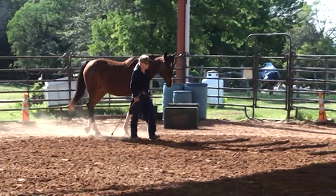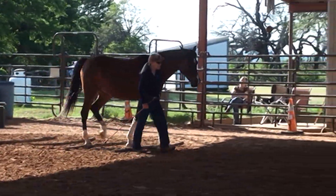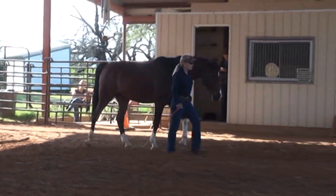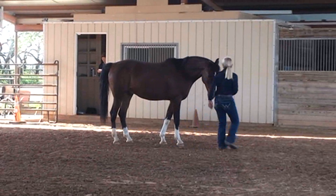Before mid line, E, A, B, stop, change hands and sides. Half turn on the haunches right. Continue working walk over ground pole.